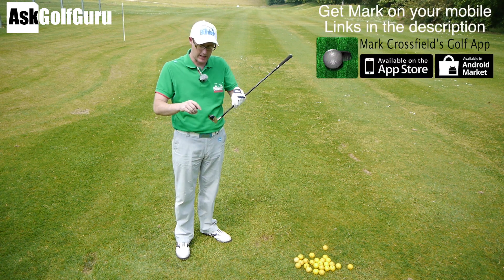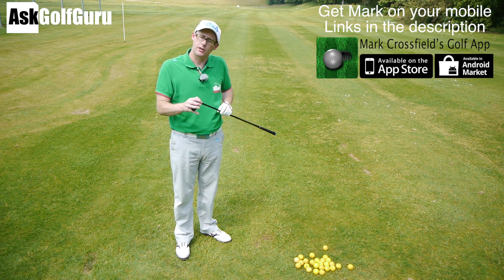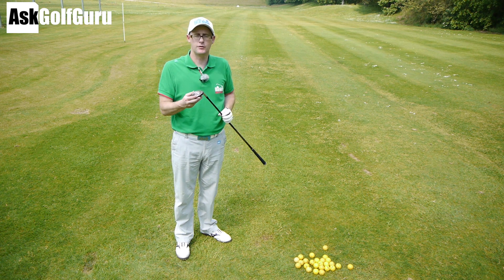The MP650 reminds me of the old CLK, just in black rather than the older blue versions. Let me know what you think, guys, if you've hit this club or not. Post comments down below — love to hear what you've got to say about this one. Mizuno's MP650. Thanks for watching.